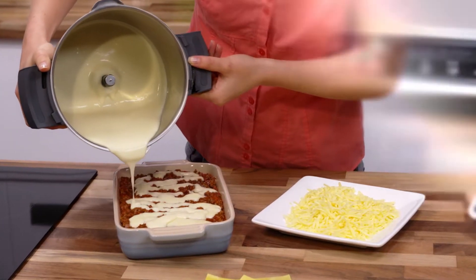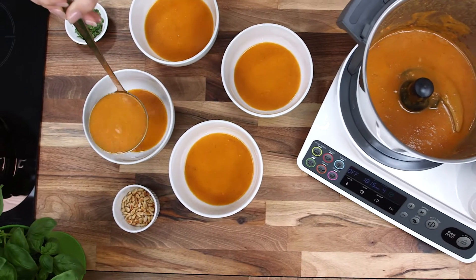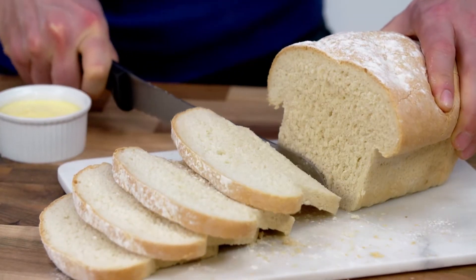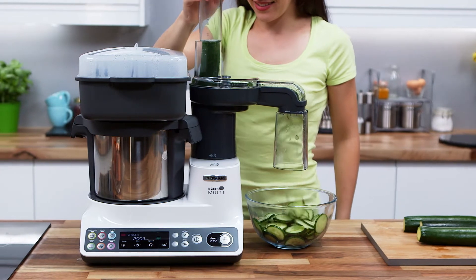Whether it's a crowd-pleasing lasagna you're after, fresh chopped salad or just a simple soup, with its versatility the KCook Multi can cover your entire meal. Even if you want to cook three courses all at the same time, you can!